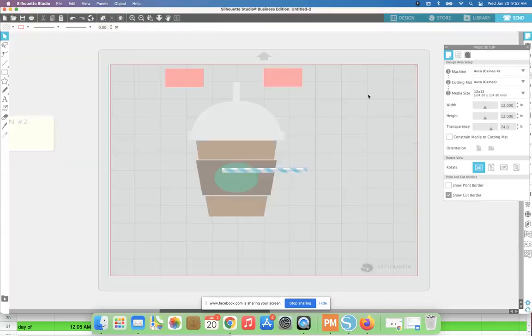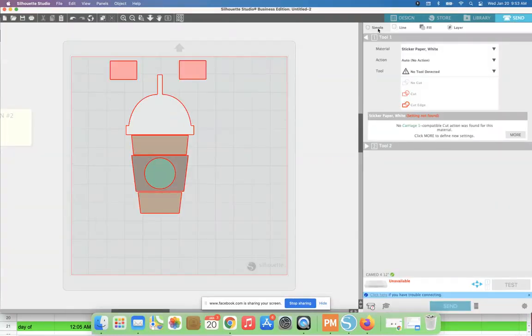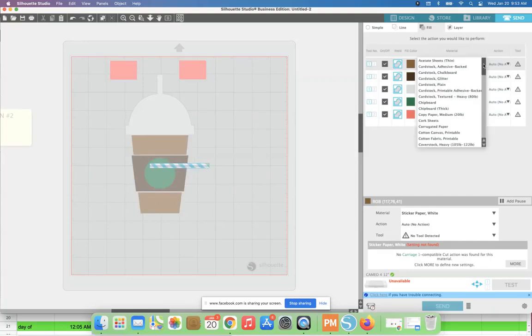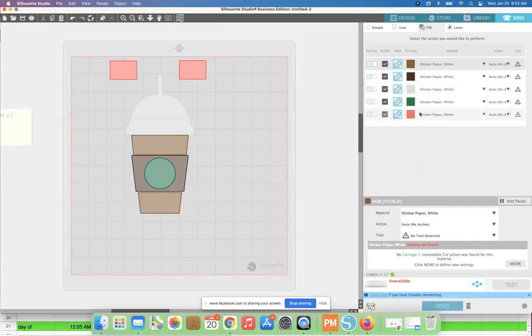In option two, go to the Send panel. Instead of staying in Simple mode, go to the Fill panel. What that does is show you every single color represented in your design as a color swatch. You then turn on and off the cut lines for the various layers as you cut each one. The registration mark color — which is why it's important it was totally different from any design color — always stays on. I would need to change all of these to vinyl, but just pretend it says vinyl rather than sticker paper.